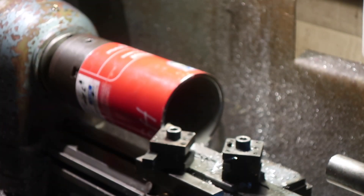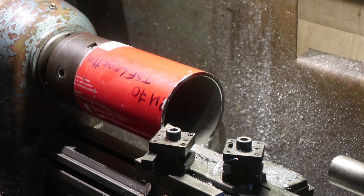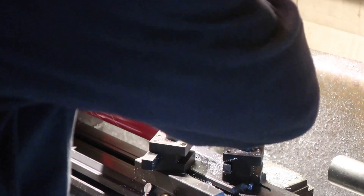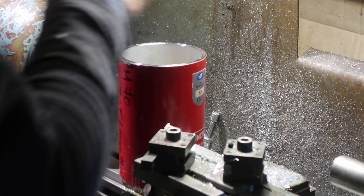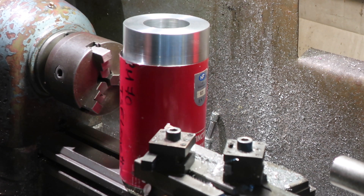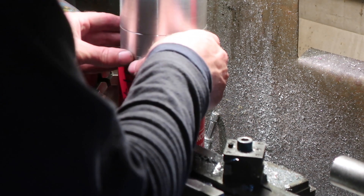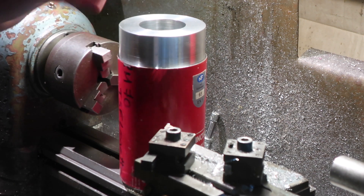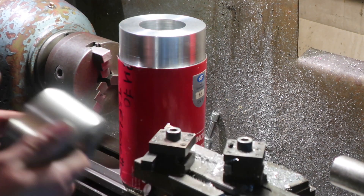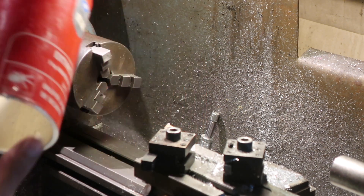Whizz that off. There we go — so that's the body. The body. Trepanned ends. The trepanning did go well in the end, although I did have to sacrifice one of the bits. That was not surprising really, going in that deep — 25mm in there with a 2x8 trepanning bit. That was always going to be a bit ambitious.